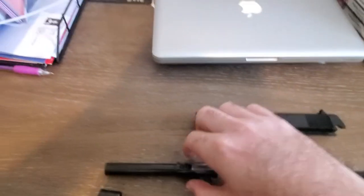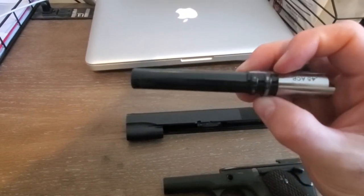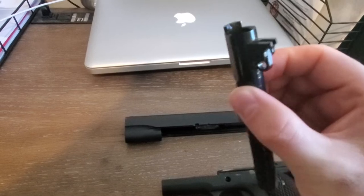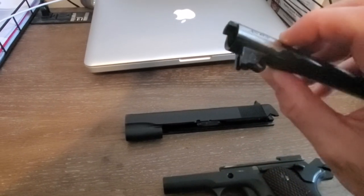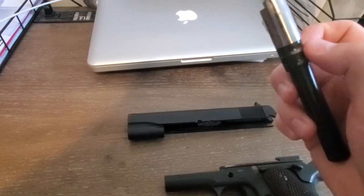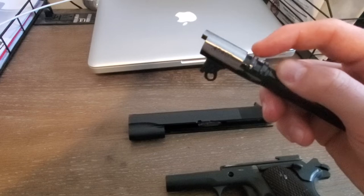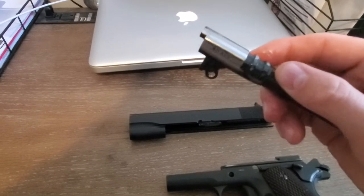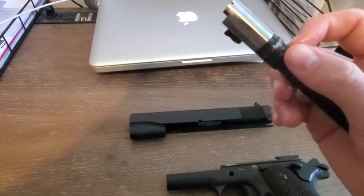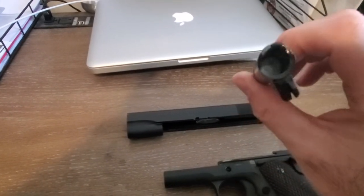Let's look at the barrel. I've got a little bit of wear on the finish right there on these little nubs, but it's not marred into the metal — it's just the finish. The barrel is in really good shape.